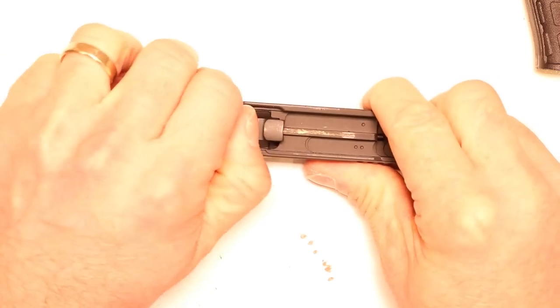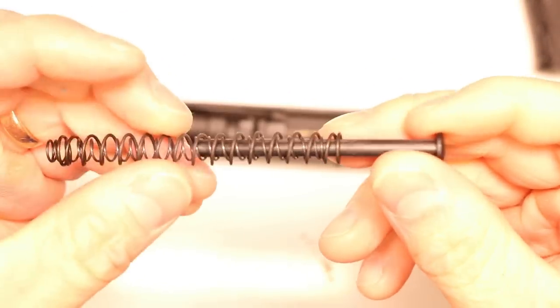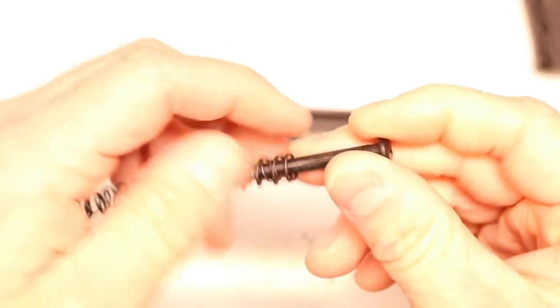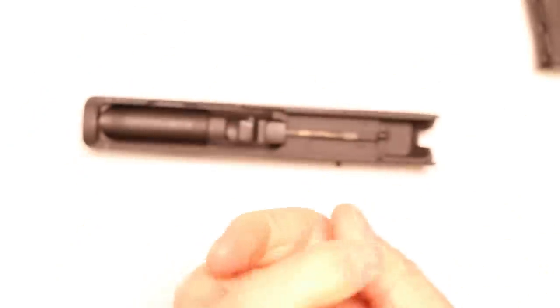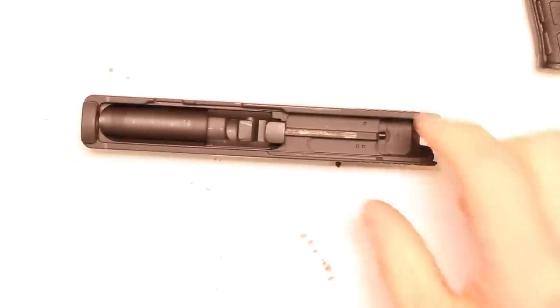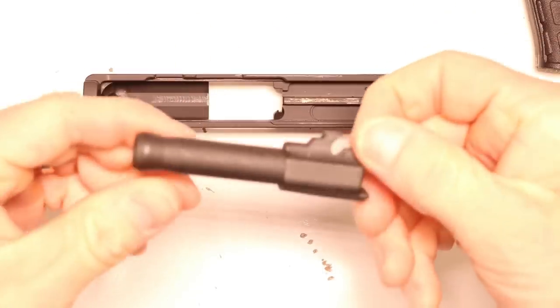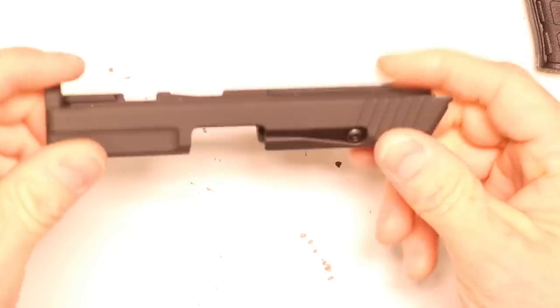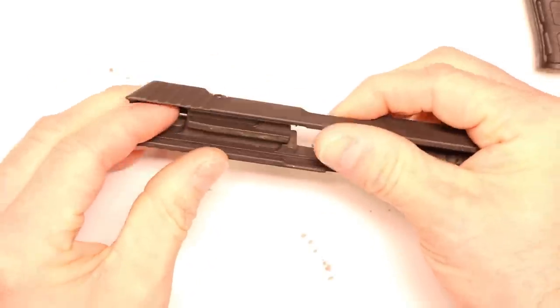We can start by removing the factory plastic guide rod and recoil springs — we're going to be replacing these, so you can set them aside. These guide rods just snap — it's crazy. No need to have that, especially in your concealed carry firearm. We'll go ahead and pull out the barrel, set that aside, and then replace the firing pin spring, which is inside the slide here.